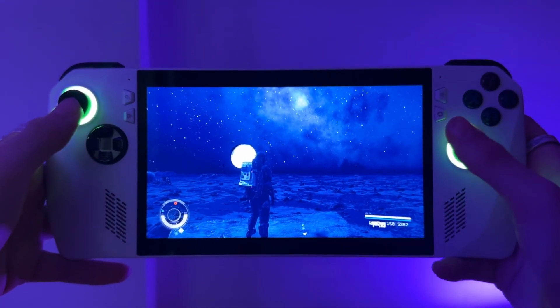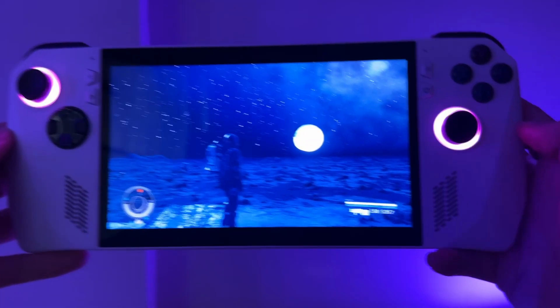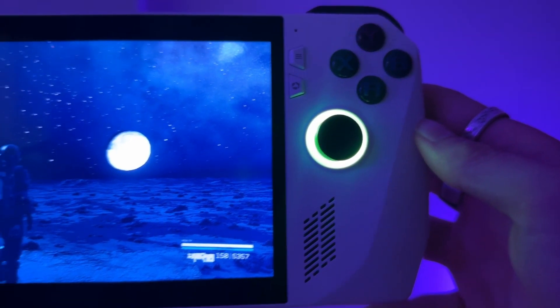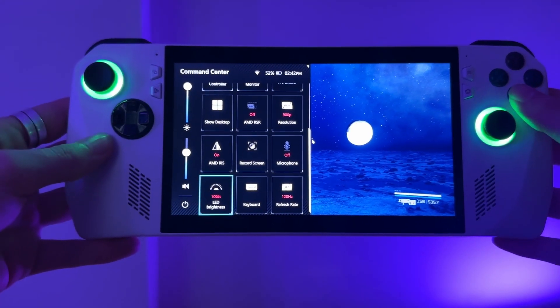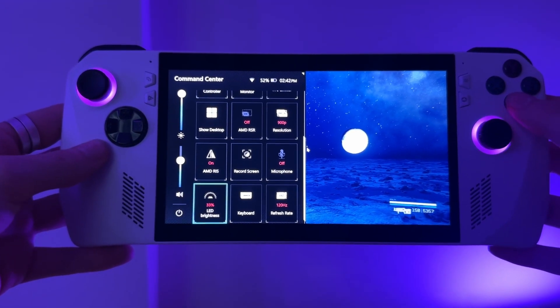RGB — it's freaking awesome. Like on a moon in Starfield, you want them things to be blue, just a good old vibe. But if you're playing in low light before you go to bed, these things are shining in your face. You're in this realm of RGB chaos with the screen in the middle, which isn't so bright. To combat that, you have to turn down the LED lights to 33%. But even at 33%, when you're playing Starfield in the middle of the night, they're still brighter than the screen, so you end up having to turn them off — and when you do, you're a little bummed.